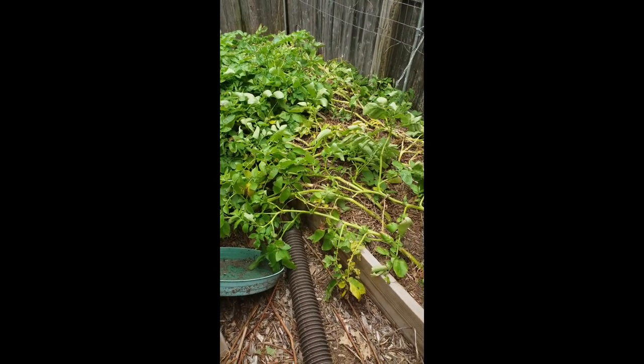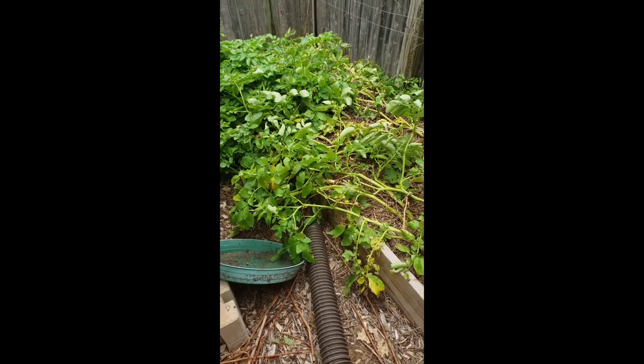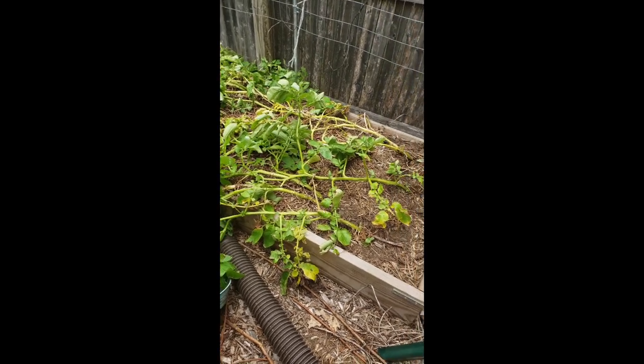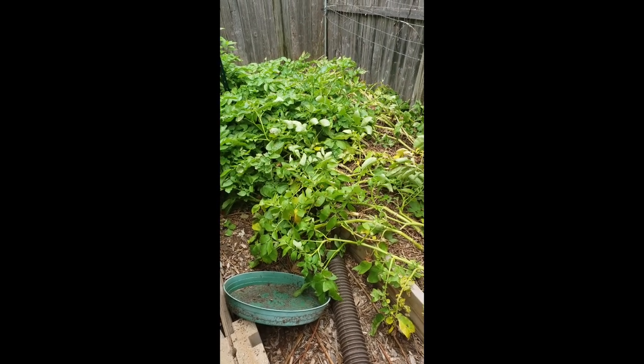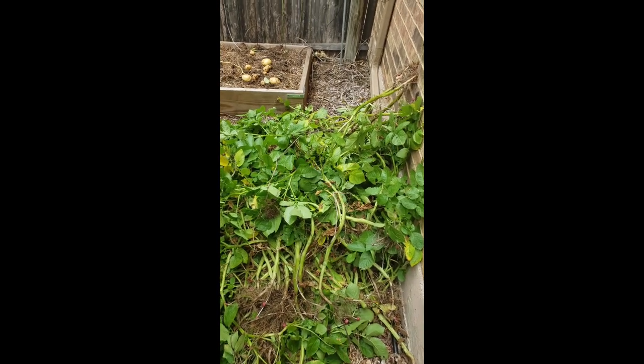The plants have been taller than I've ever had, so that's a good sign, but we'll see what happened underneath the ground with the potatoes in this container. I'm going to pause here, take out the leaves, and take the next steps.